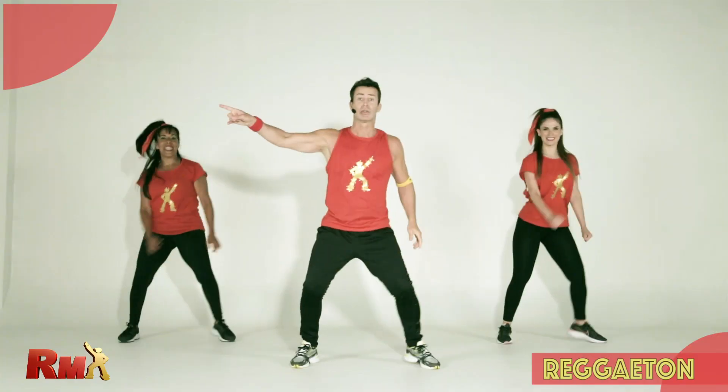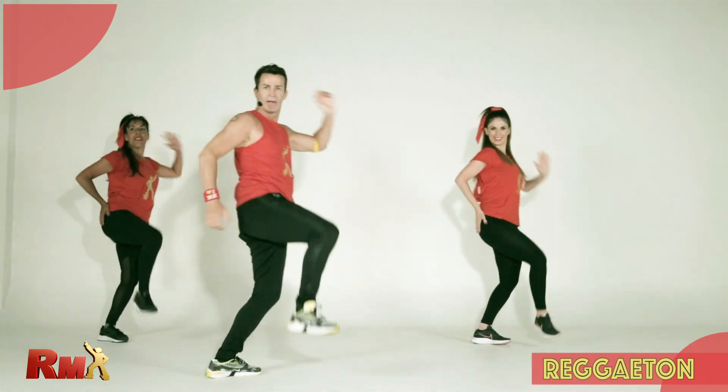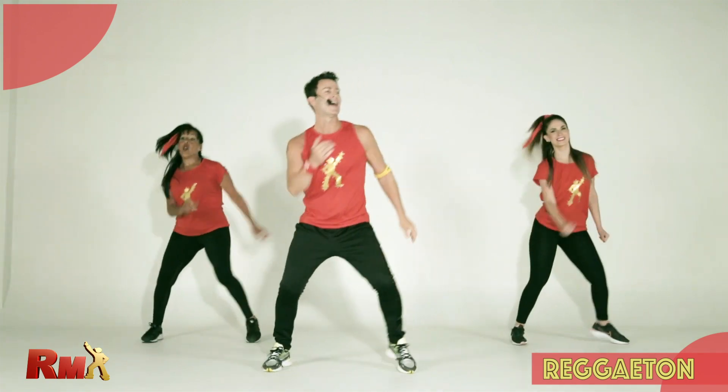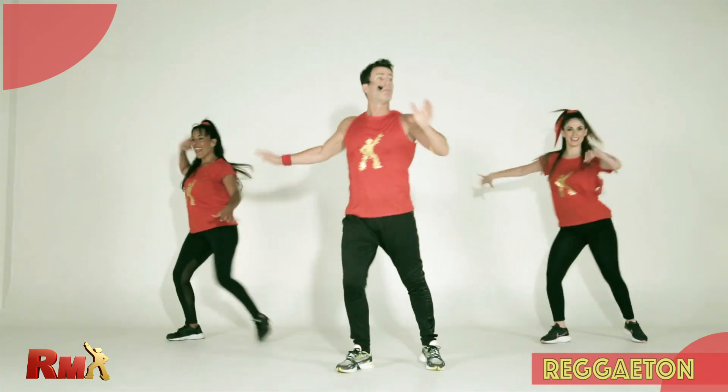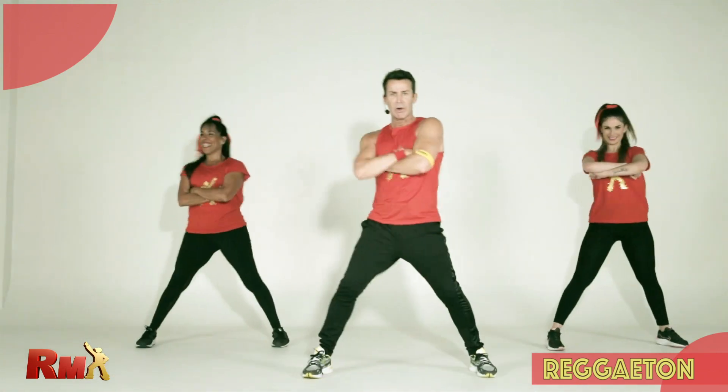Hip bump and cross, and pose — watch. Hip, pose. Hip, yes. One more time: hip, bump. Yes. Very good.